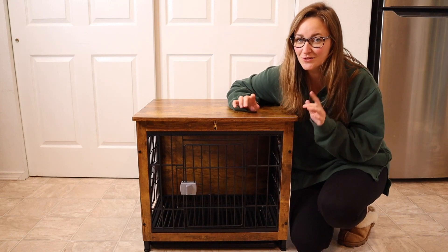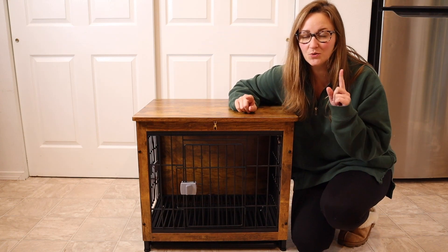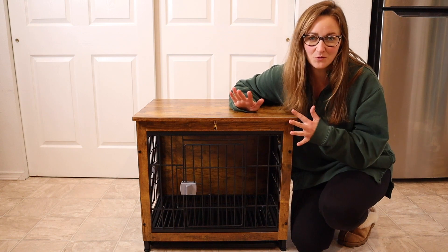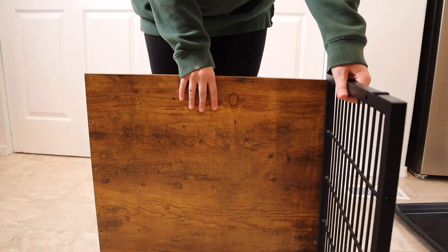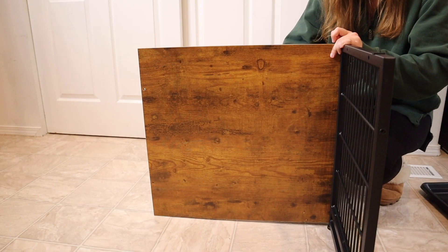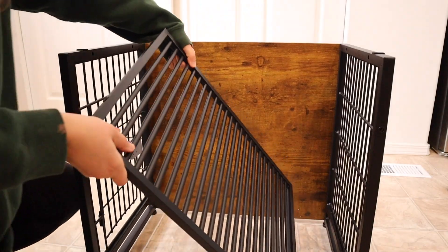Right here I have this furniture style dog crate. I'm going to go ahead and show you how we assembled it and then how we went ahead and used it. I just took everything out of the box — this was everything that was in there besides the user manual. I'm going to go ahead and install this so I can show you some of its different features.